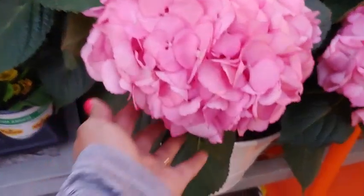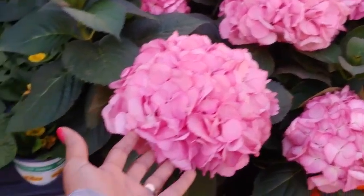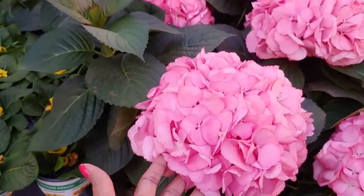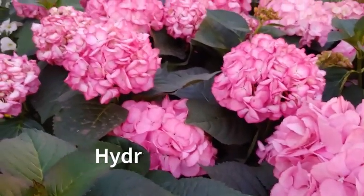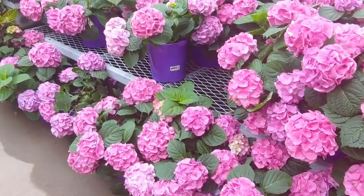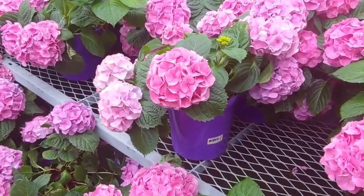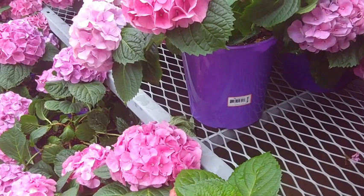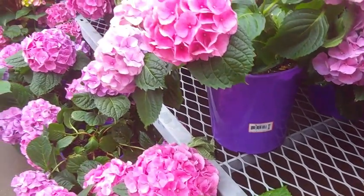Next we have hydrangeas — another lovely one. These are the mophead hydrangeas specifically, and you can see why they kind of look like a mop. Some of them will change color depending on the pH of your soil — mine typically turn blue. You have to look at the variety to see if it changes color based on the pH for your area. They do like afternoon shade, but if you put them on the east side of your house where they get morning sun and afternoon shade, they will reward you well. They just need to be pruned back in early spring when you can see where the buds are coming up.